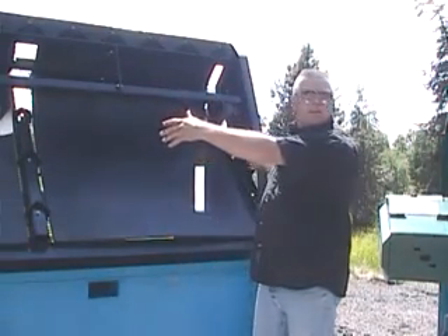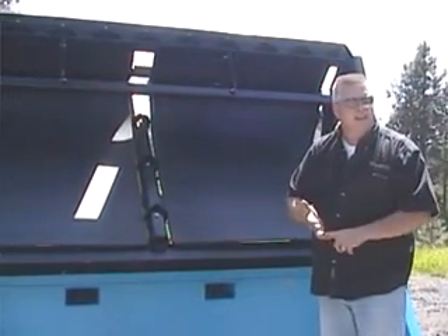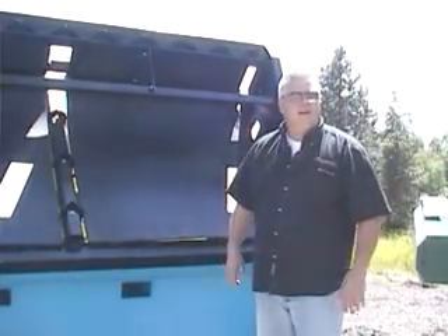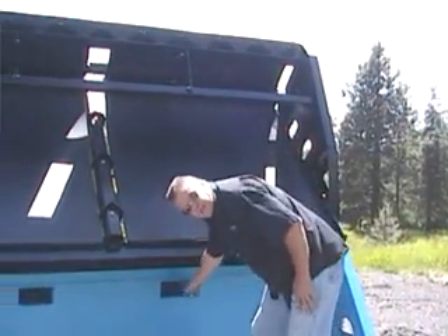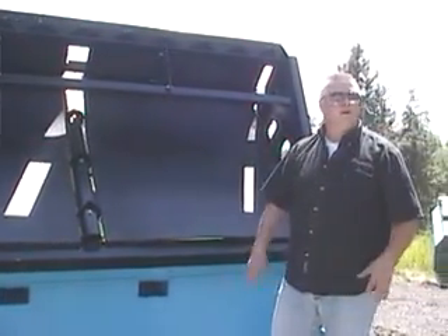It's 10 feet wide so it fits the big skid steers — the ones running the 84-inch and 86-inch buckets, the 100-horse skid steers. This is a good machine for that because of the width of the screen deck. You also have the horsepower and the lift capacity to pick it up and pack it around. We have lift extensions in here so you can pick it up, pallet fork it, and take it anywhere you want to go.